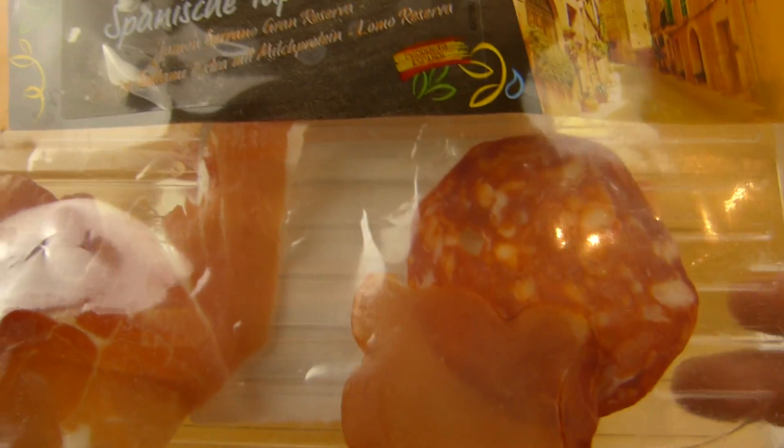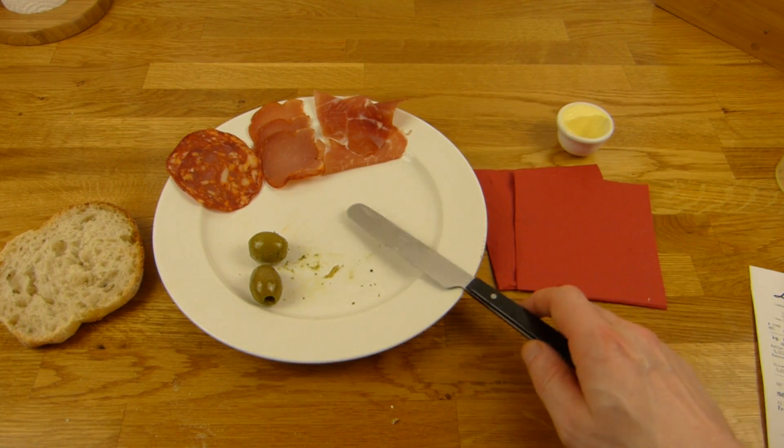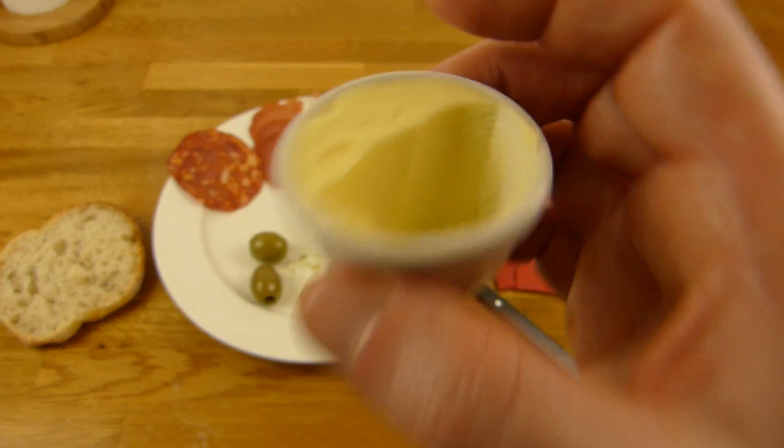Die ist nicht kalt, die stand schon ein paar Stunden rum, denn ich mag es nicht, wenn das Zeug kalt ist. Ich habe noch Butter gekauft — das ist wirklich sehr leckere Butter, wieder von Lindner.